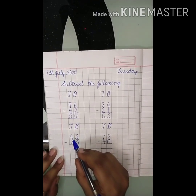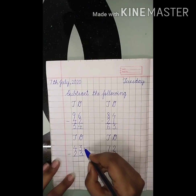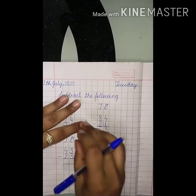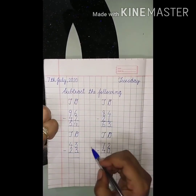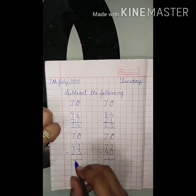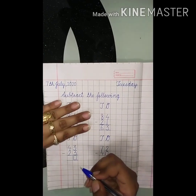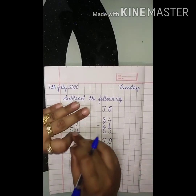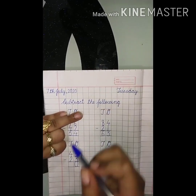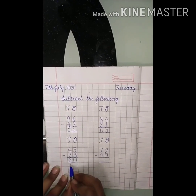Next question is forty-three minus twenty-three. Three fingers up, now put three fingers down: one, two, three. Is there anything left? Nothing — nothing means zero. Now four fingers up and two fingers down: one, two. How many are left? One, two. So the answer is two here, and the complete answer is twenty.